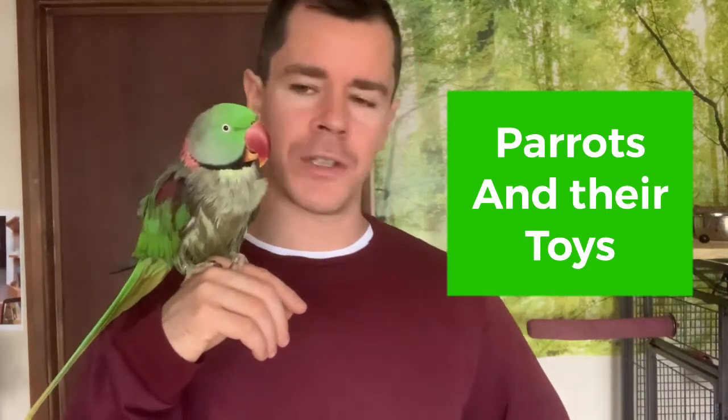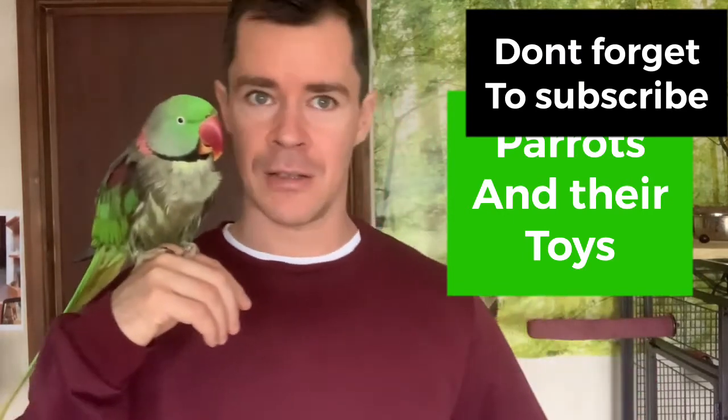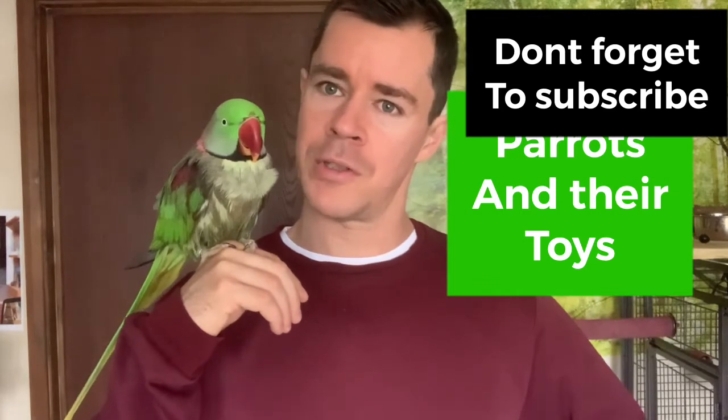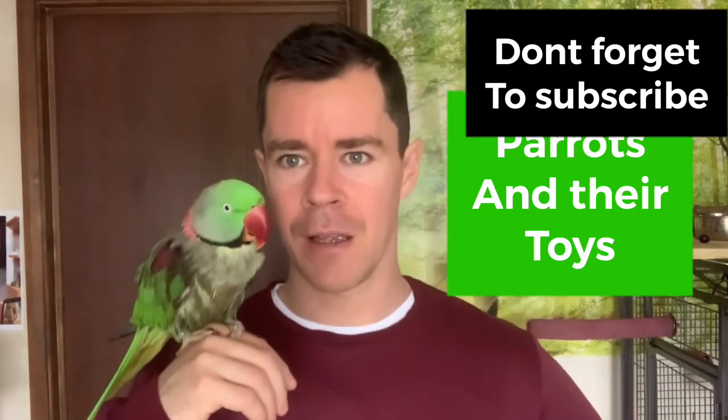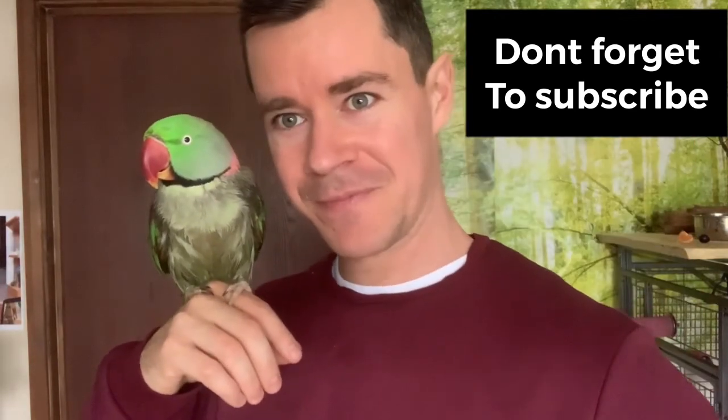That's all for today — I hope you enjoyed this video. Subscribe and check the links below. Me and Yo-Yo will be looking forward to seeing you again very soon. Thank you guys, and see you later, bye bye!